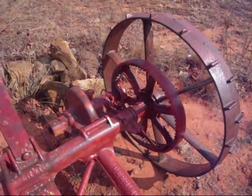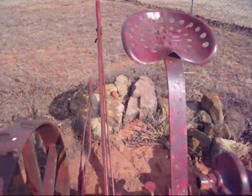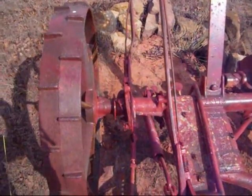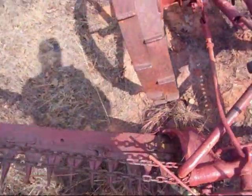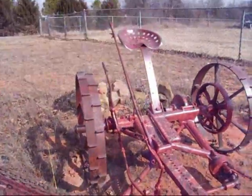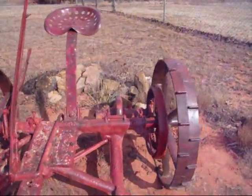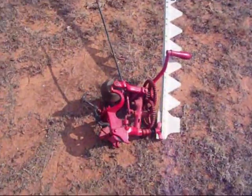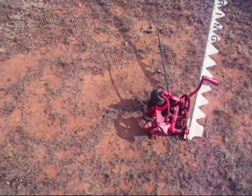Ormall Danzl here. I have this antique horse-drawn Farmall sickle mower. I also have an antique sickle mower grinder. I'll show you how this thing works.